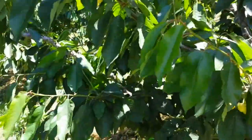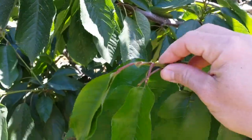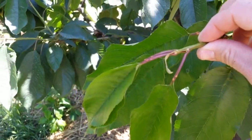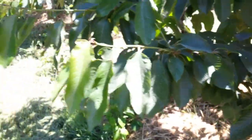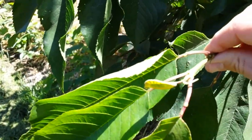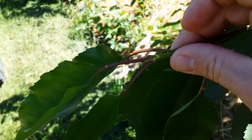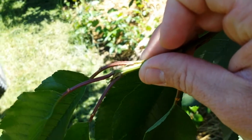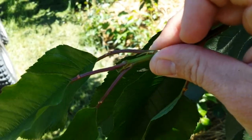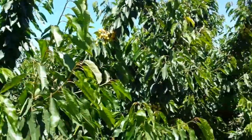But if you look right here at this shoot, this shoot has set its terminal bud. So it is no longer growing for this season. The same with this shoot right here — it's set its terminal bud. The same with this shoot right here. See the terminal bud set? But that's a phenomenon that's happened here just in the last couple of days.